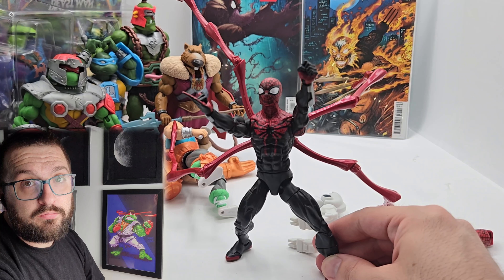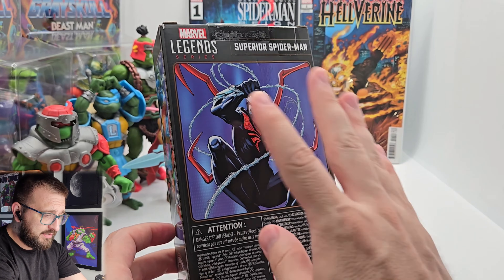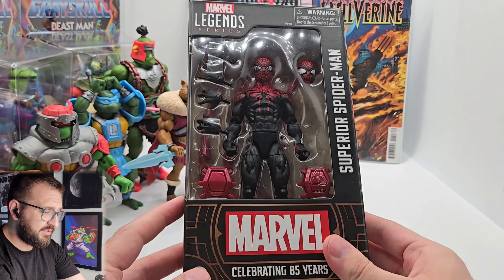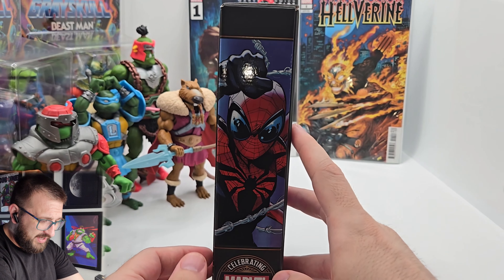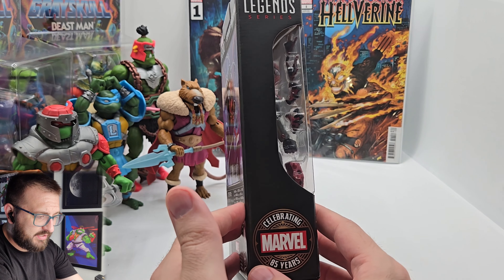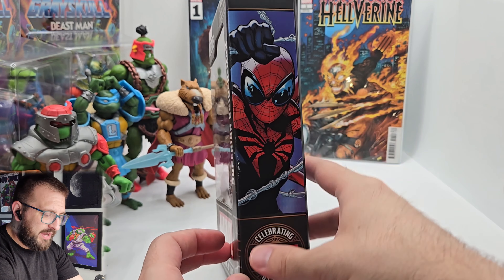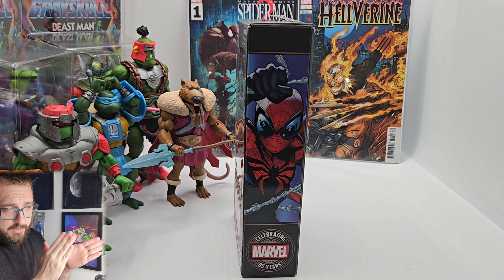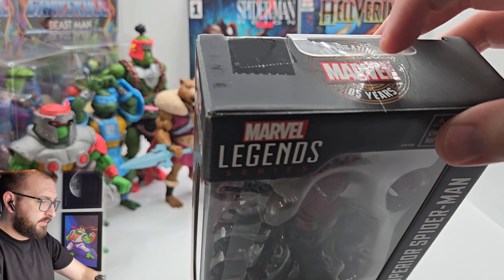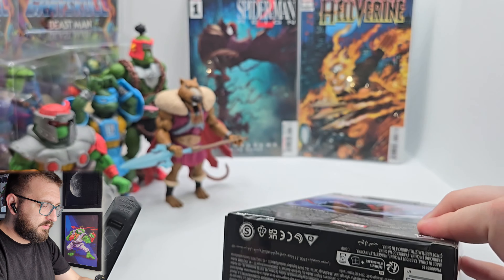Onto the packaging experience — I actually love the new Marvel packaging. I didn't mind the plastic-free packaging. I'm just in it for the box, so I don't necessarily need to see the figure. I love these compact, economical, space-saving boxes. The spine art is going to be cool — if you have a bunch lined up, that'll display really nicely.